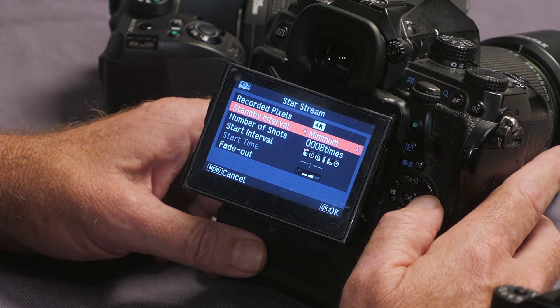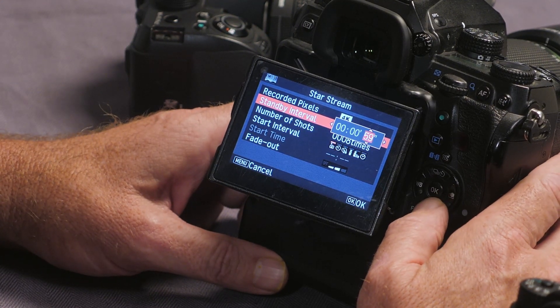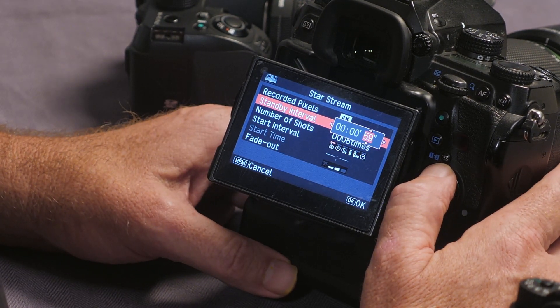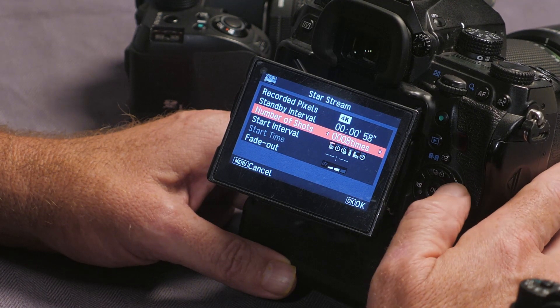Interval Standby is the distance or gap between the shots — in other words, how long the camera will leave it. I'd suggest the first time you try it, just put it on minimum. You can put this up to 24 hours, so you could film a slow time-lapse of a mushroom growing in the backyard. It's not just for astrophotography.